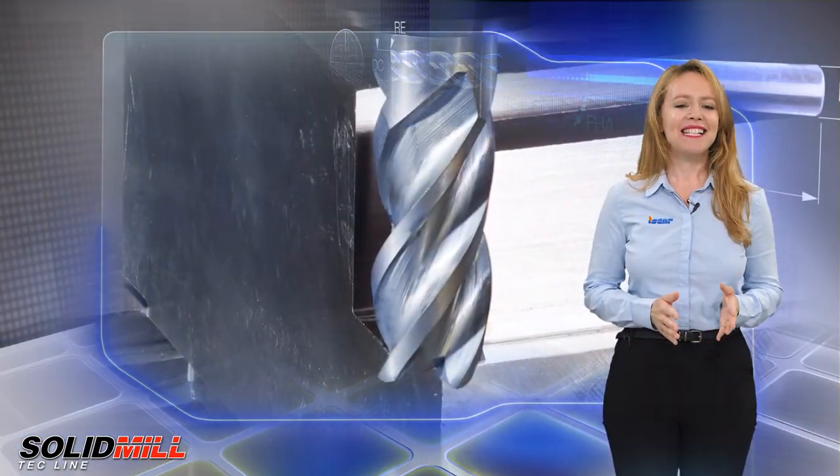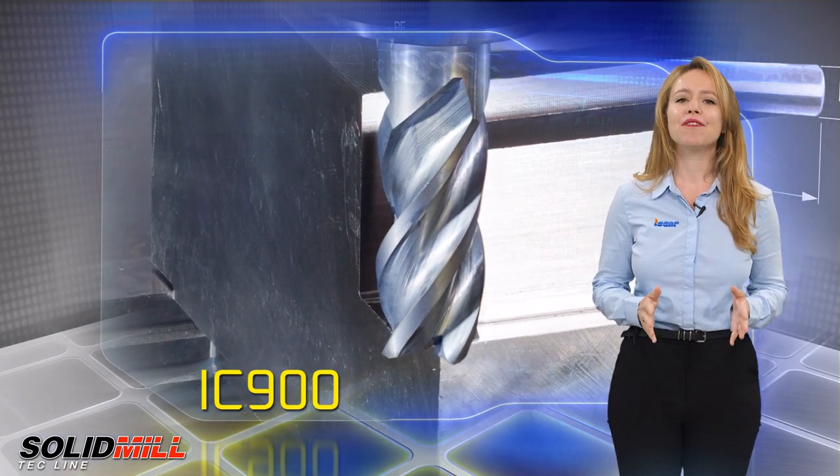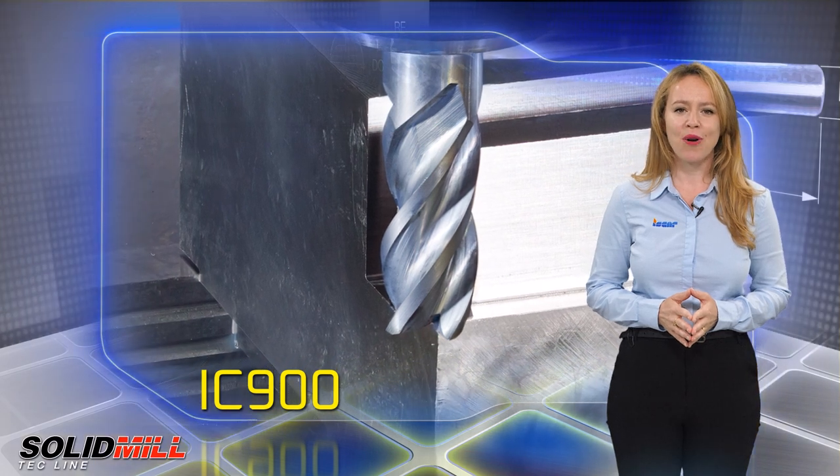The ISCAR ECA4 IC900 end mill provides a tough submicron PVD titanium aluminum nitride coated grade.